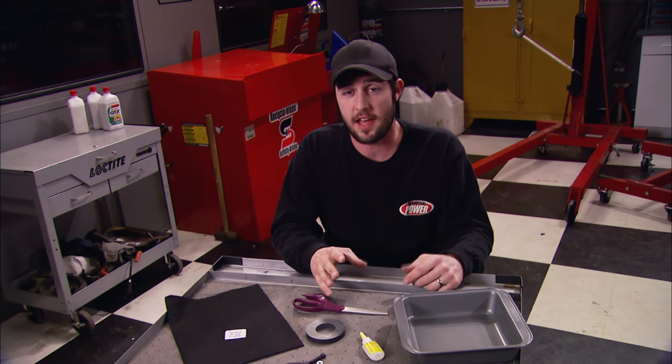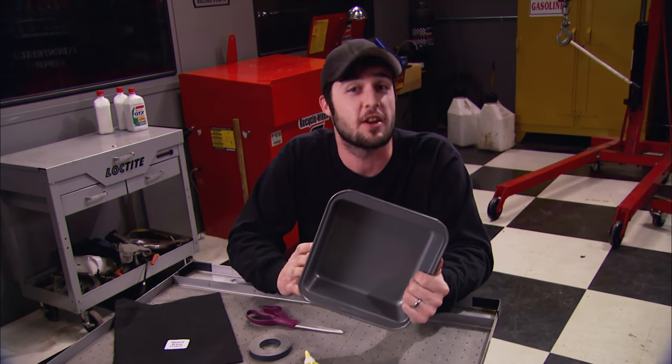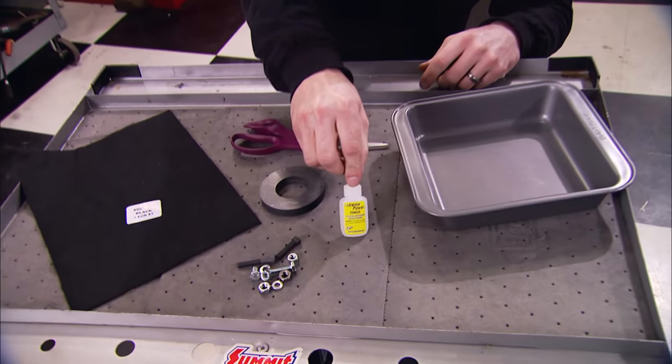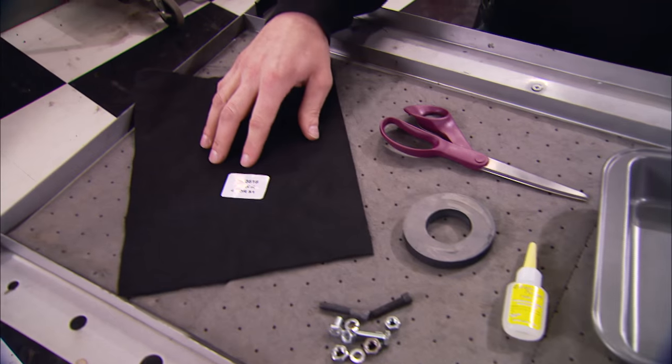Well, here's something that's going to take care of that. You can involve your kids, it'll be a little fun. And the best part, you can even raid your wife's cabinet for a little cooking pan like this. The other things you're going to need are super glue, a magnet, which I pulled off of a stereo speaker, and some felt.